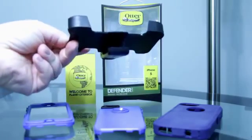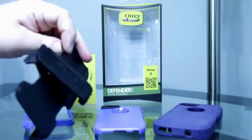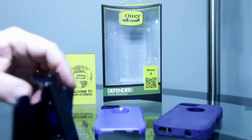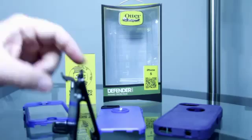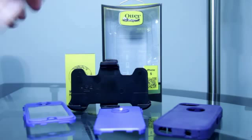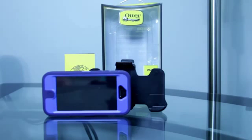The holster also functions as a stand — you can see I have it as a stand right there. I'm going to show you guys what this looks like when it's all put together with the iPhone 5.